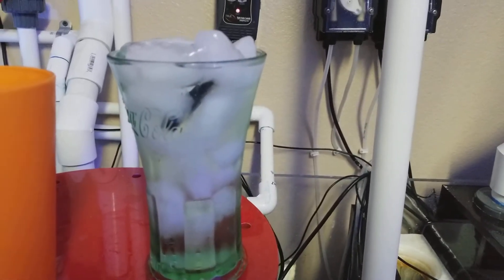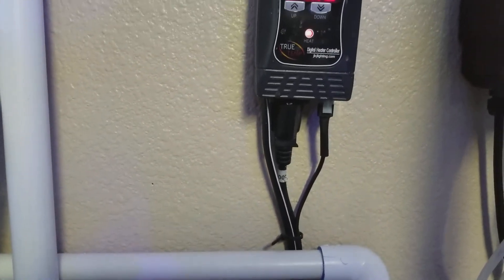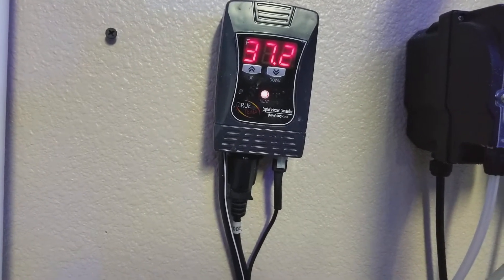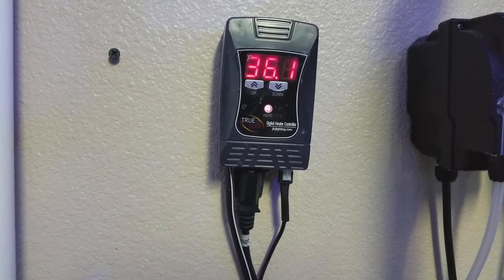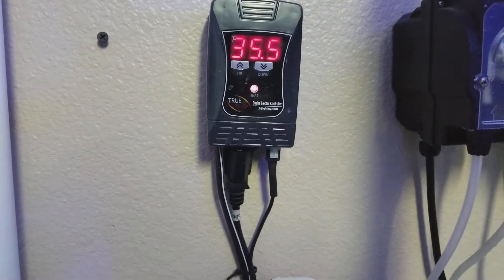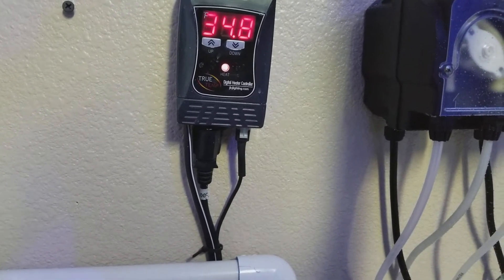The Apex controller took forever to go down to like 40 degrees, so I'm going to use this JBL temperature probe, see what this goes down to, and then calibrate it to 32. Then I'll check my other probes off of this one — I'll check the probe on the main tank. I have two of these Eheim heaters, and I'll check with this probe because they're both in the same sump area, so the temperatures should be the same.